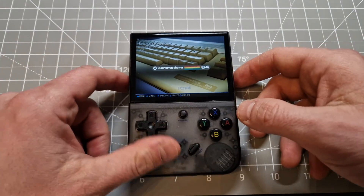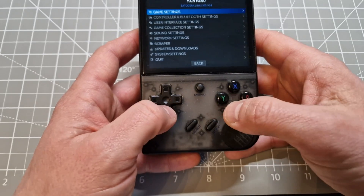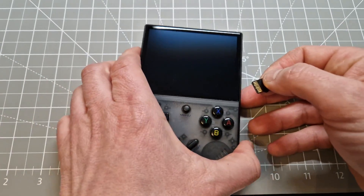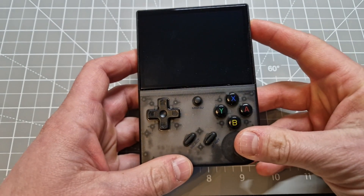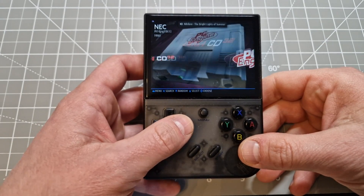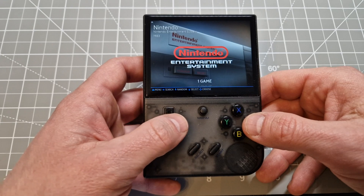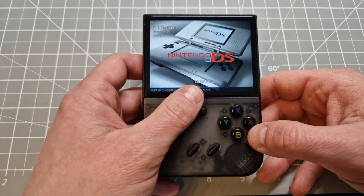There you go guys. Now I will put the games card in and reboot the system again. Shut down, plug in the second card — and it shows up the games.